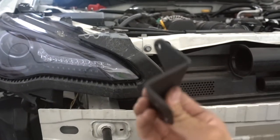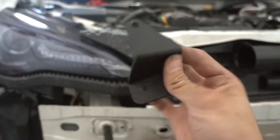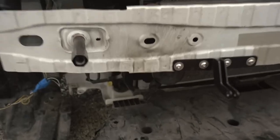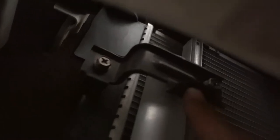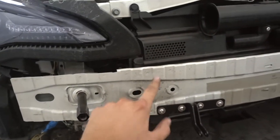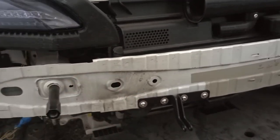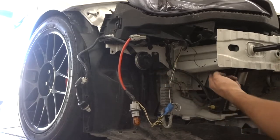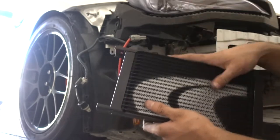The next step is installing the second mount, which is shaped kind of like a Z or an S. This mount goes right here at the front of the car. Looking underneath, there's a hole there — I'm not sure if I removed something that used to occupy it during my build, but it's open. We're going to run the bolt that holds that mount into this hole. Now that the two mounts are installed, the final step is to actually put the oil cooler onto the mount.